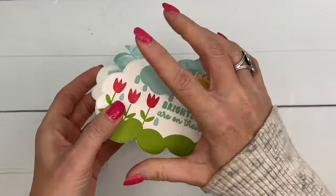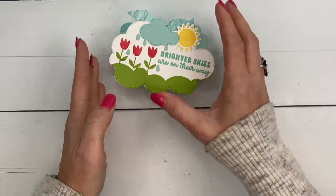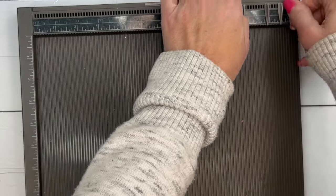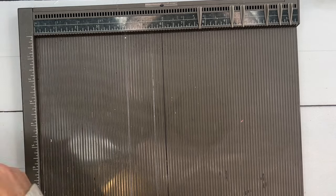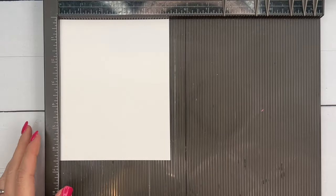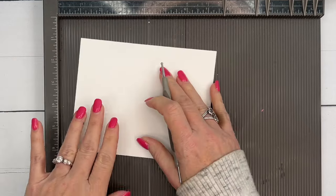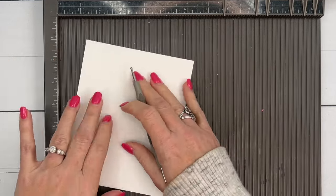Let's make our box first. We're going to do the box bottom and the box top. For the box bottom, you're going to need a piece of thick Basic White that measures five and a quarter by six and a half, and we're going to score it at one and three-quarters on all four sides.